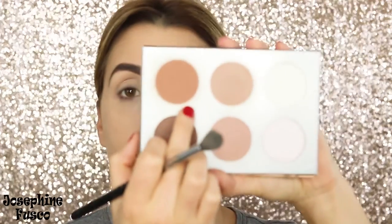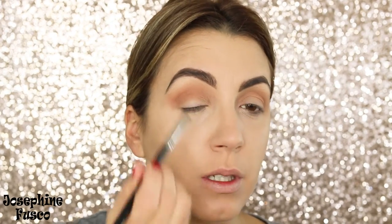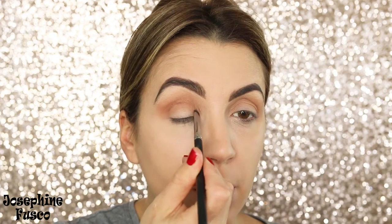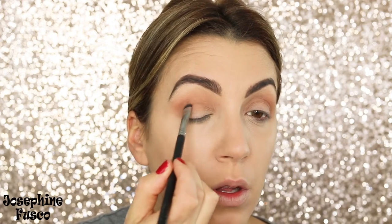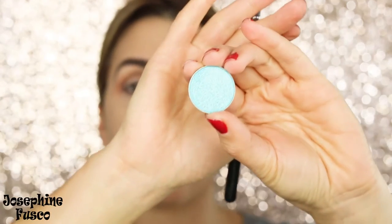I'm going to go in with the IT Cosmetics contour color. If you have any contour colors or deep browns, reddish browns, or light browns, you could use any of those. I'm going to go in with my E40 brush from Sigma and bring it right into the crease. Then starting with the E20 short shader, I'll take a little bit of that deeper shade into the crease for dimension. My eyes already have a round shape, but if yours don't, create it with the darker shade, then blend gently with the E25.